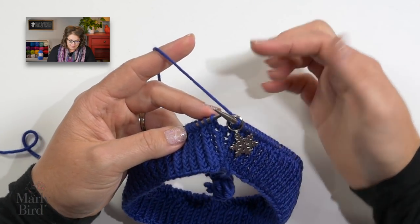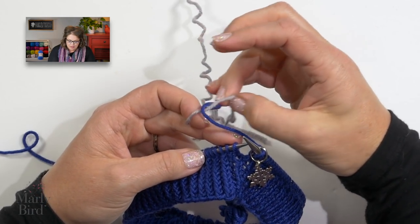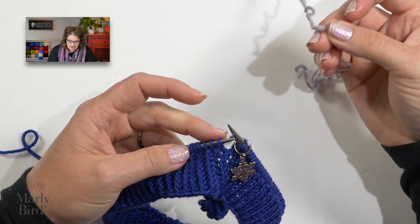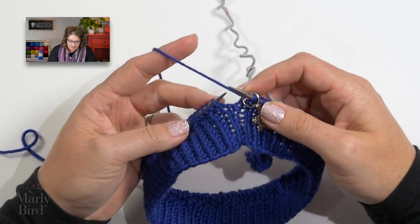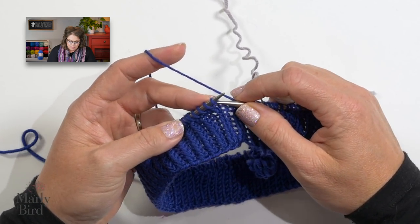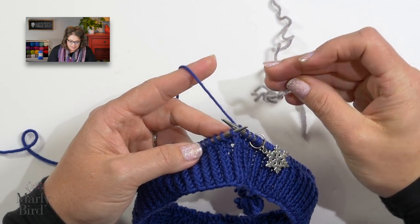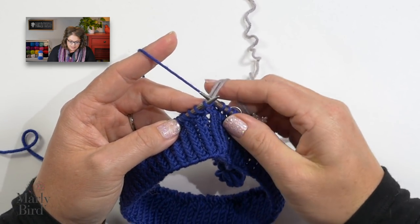Round two is where we introduce a second color to our project — we are going to be working Fair Isle. Every four stitches, we will change colors. I will show you how to do Fair Isle holding one strand of yarn in each hand: one color in my left hand and my second color in my right hand. I want to begin with a nice long tail for the new color. It has us begin with color A and we start off by knitting two stitches — knit one, knit two. Now I will knit with color B, which is my Sterling color, for four stitches.